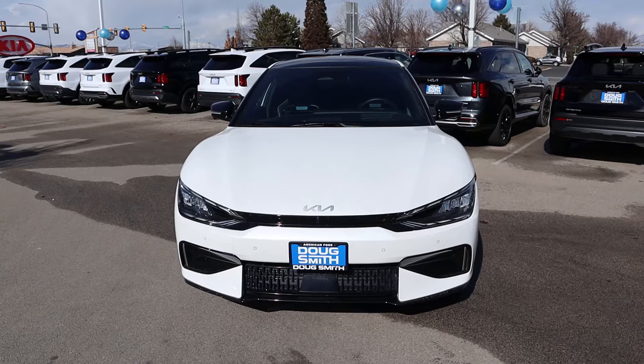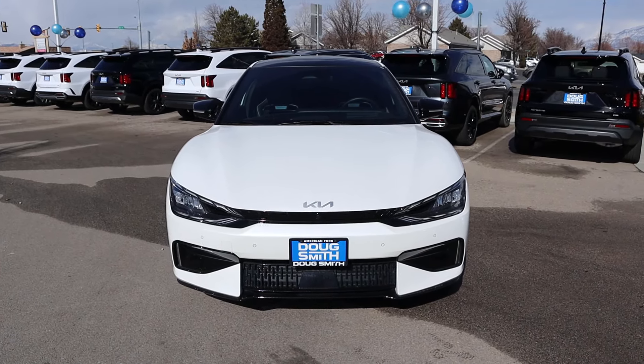Hey everyone, it's Ben Hardy here and today I'm going to be reviewing the Kia EV6 GT. I want to give a huge shout out and thank you to Doug Smith Kia here in American Fork, Utah for giving me some time with this EV6.